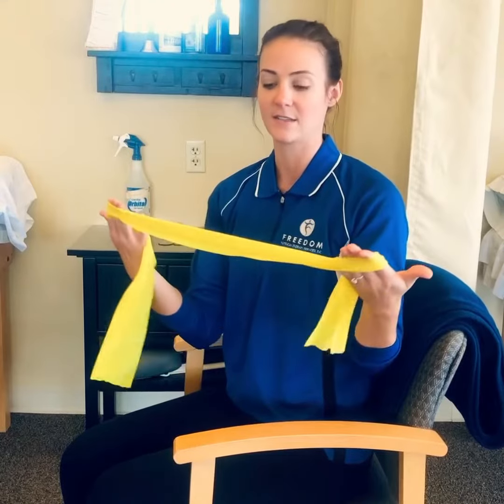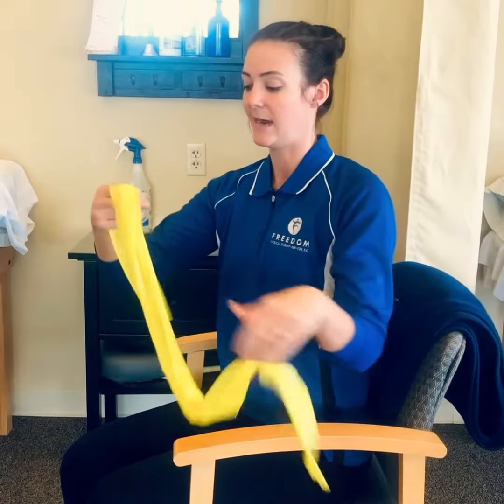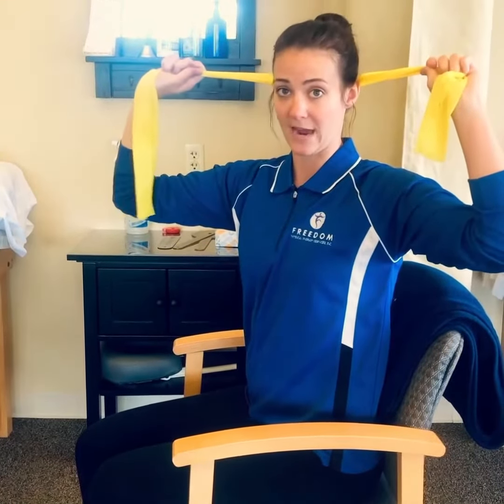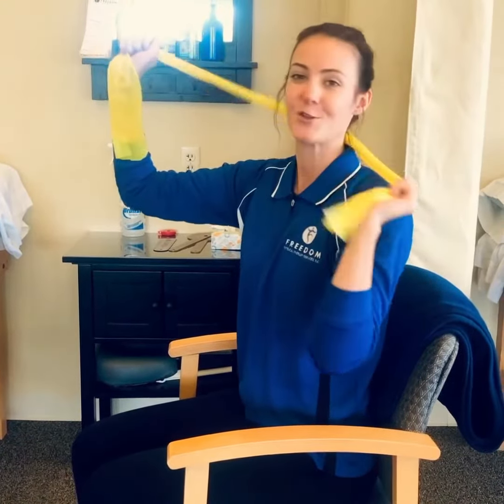All you're going to need is some sort of a TheraBand. For this exercise, you're going to sit up nice and tall. The TheraBand is going to go around the back of your neck, and I'm going to show you from the side.